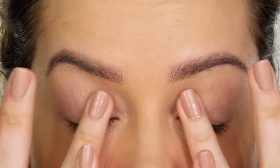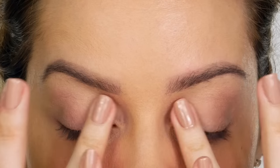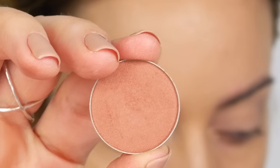I've just used my fingers to press the paint pot over the eyelids. I much prefer to use my fingers to apply it, as the warmth of your finger really melts the product. The first eyeshadow I'm using is by Makeup Geek and this is called Frappe.